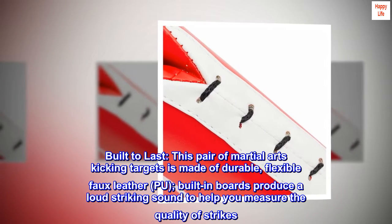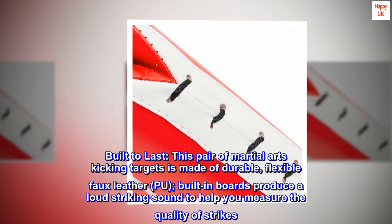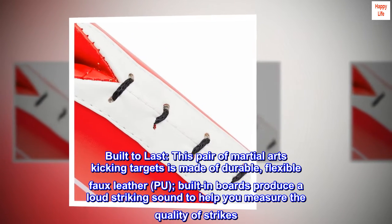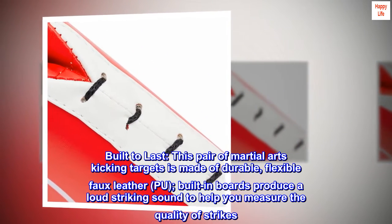Built to last. This pair of martial arts kicking targets is made of durable, flexible faux leather. Built-in boards produce a loud striking sound to help you measure the quality of strikes.